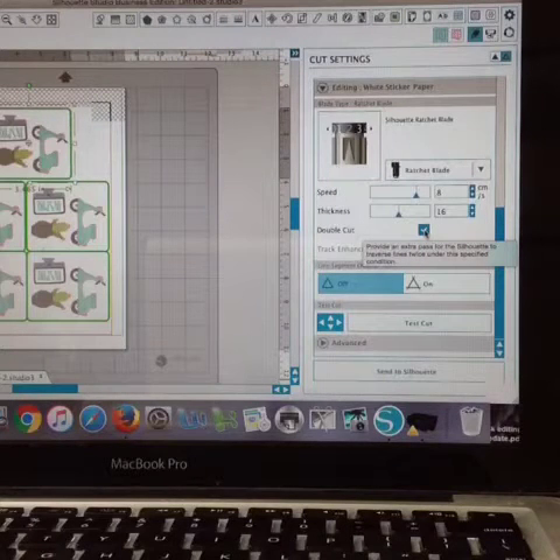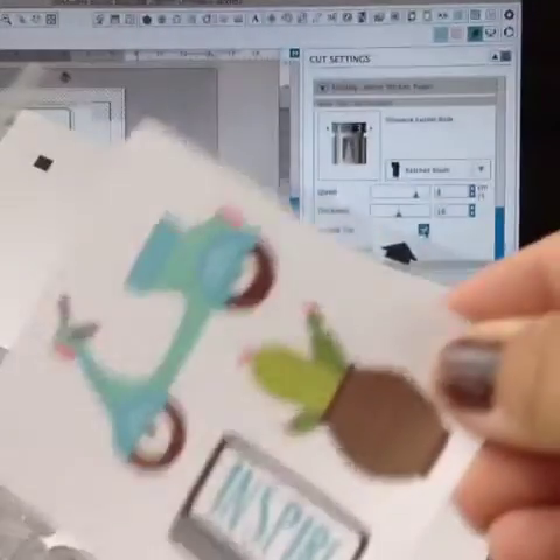I would recommend a double cut here. Depending on your blade — I cut five sheets of chipboard yesterday, so I needed a double cut. When you do that and send it back through, that's where you will get your machine to cut the sheet so the mini sheet comes off.